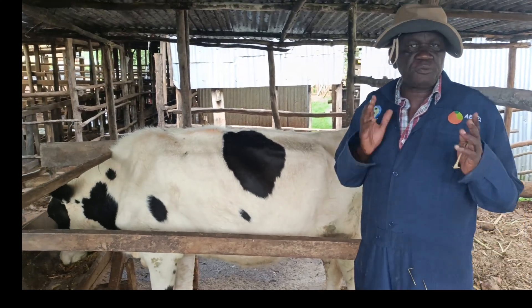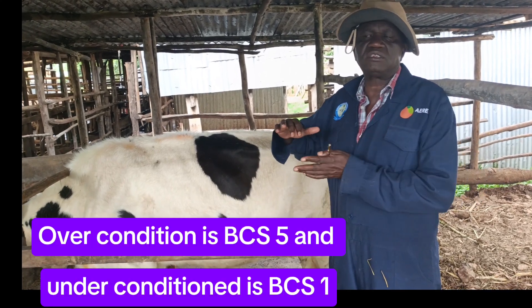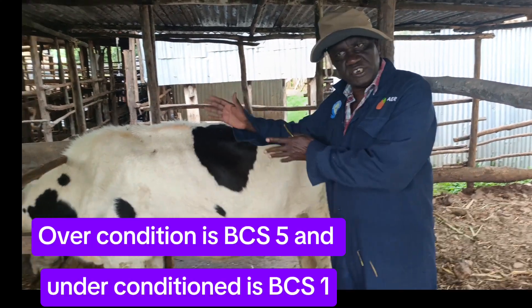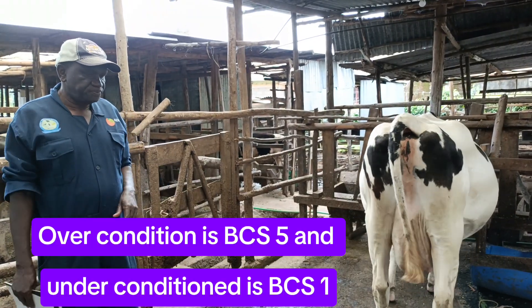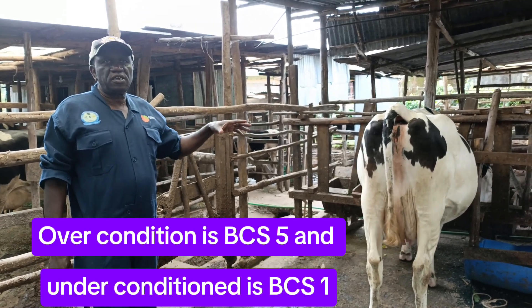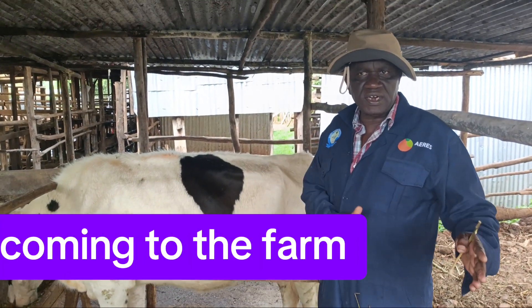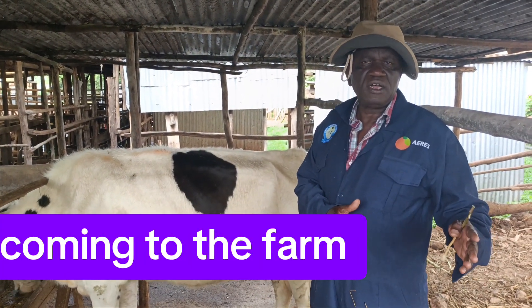The body condition score is normally between one and five. The best cow, which is actually over-conditioned, is quite fat — that is score five. This score looks at the fat depositing under the skin of the cow. The one that is under-conditioned is score one.